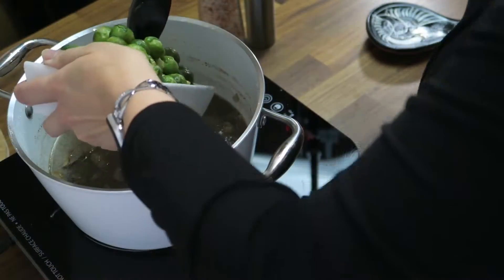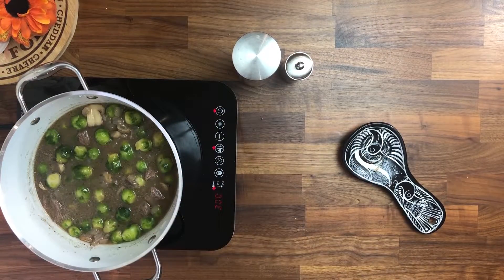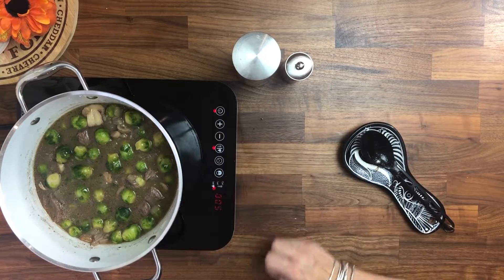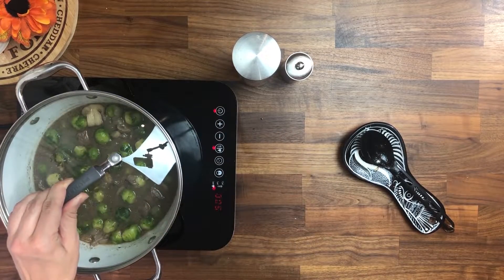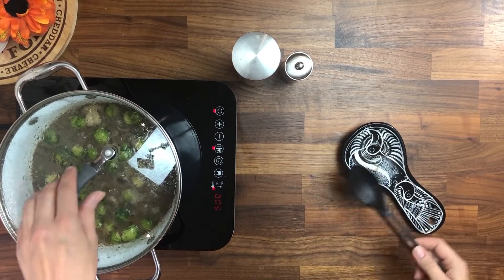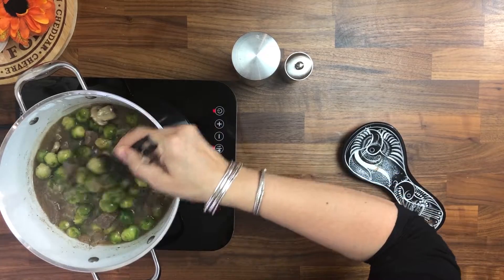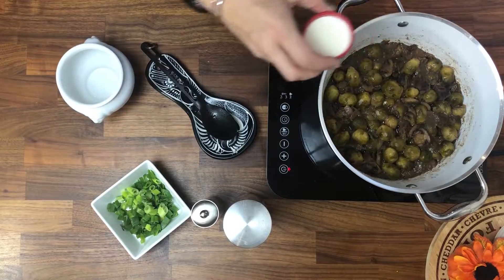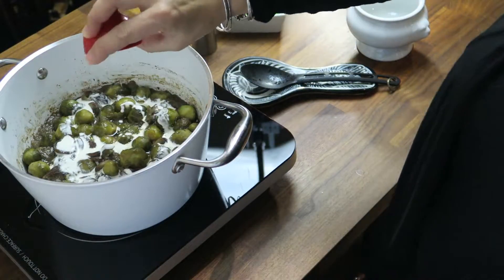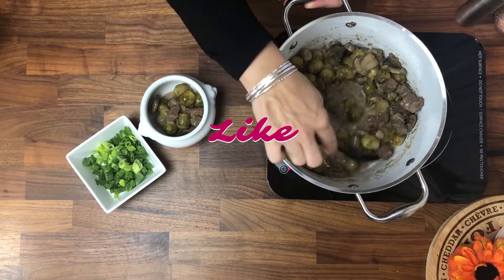After 45 minutes, I added the Brussels sprouts, and this is going to go on for another around 45 minutes. I like my Brussels sprouts soft. Now, if you like yours still a little bit crispy, having a crunch, you can keep them for 20 minutes, but then keep the beef a little bit longer before you add the Brussels sprouts. As the final touch, we're adding the heavy whipping cream, give it a stir, and we're ready to serve.